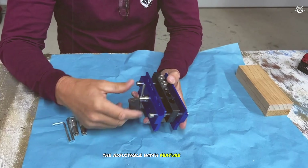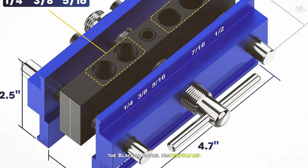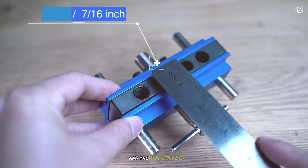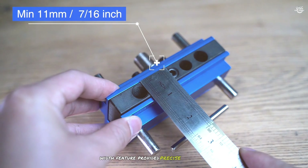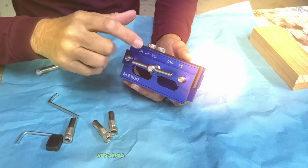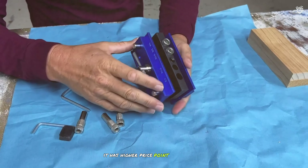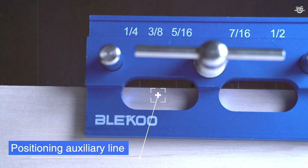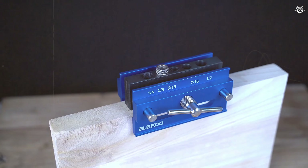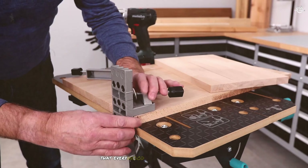In our tests, the Lecoux Dowel Jig performed exceptionally well. The self-centering mechanism was smooth and reliable, and the adjustable width feature provided precise alignment for the holes. The included drill guide bushings were of high quality, ensuring clean and accurate holes every time. However, it has a higher price point compared to other models.